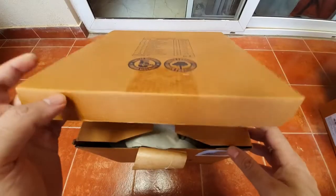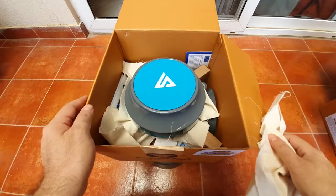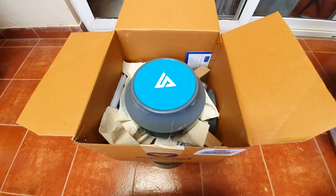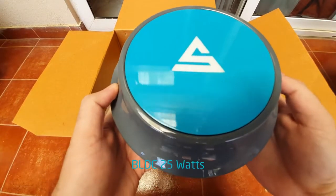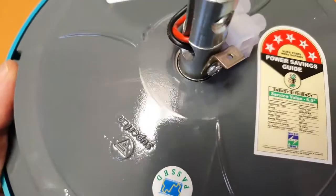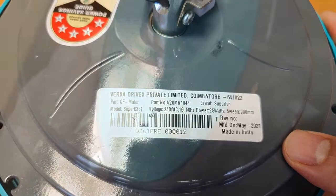They were nominated for the Appliance of the Year Award, so that's on one of the boxes. This looks like an exciting color — and it is! This one's a 25-watt motor and this is the 900mm fan. It's 5-star rated, 25 watts, Made in India, and I love its color. It really stands out.